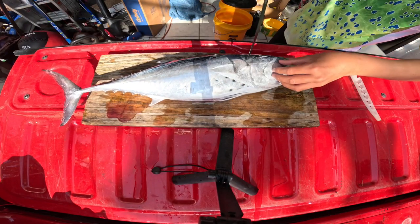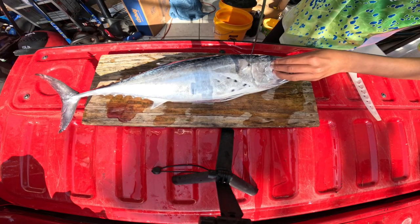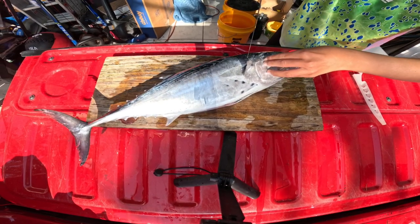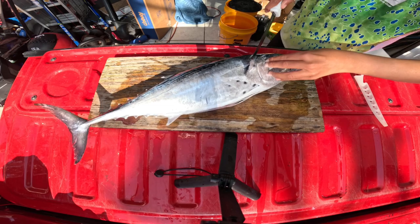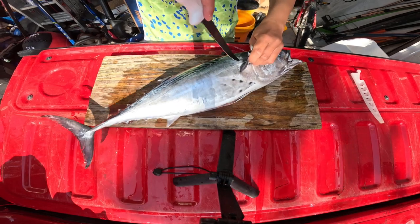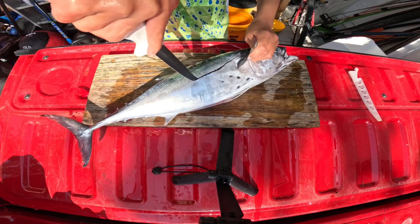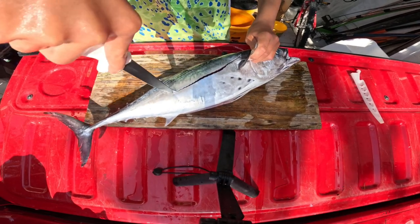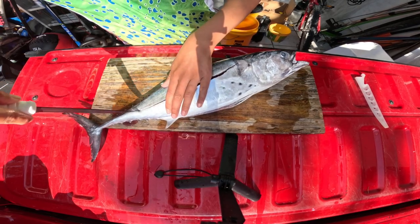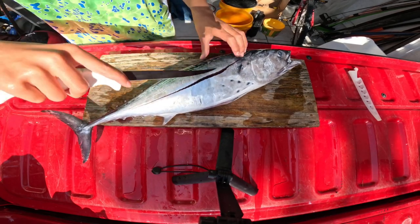First, we are going to go right behind the head, like this. It's been a while since I've filleted tuna, so if I mess up anything please forgive me. That is definitely not the right spot — here we go. I'm going to go all the way back into the head and come down like this, right here, just go right down the middle.